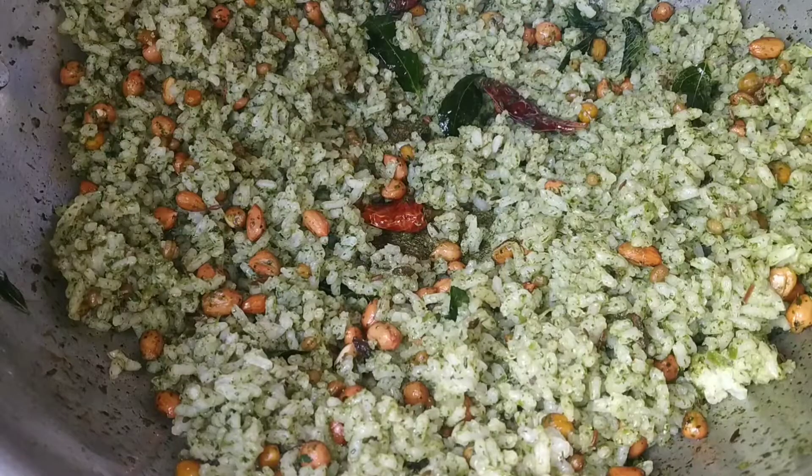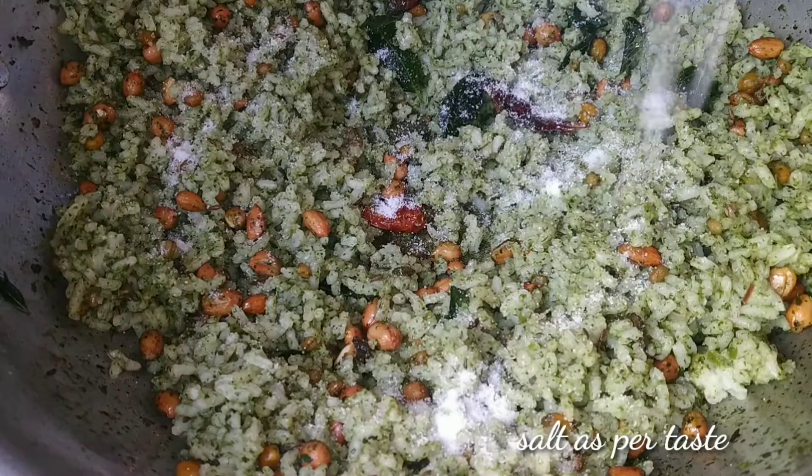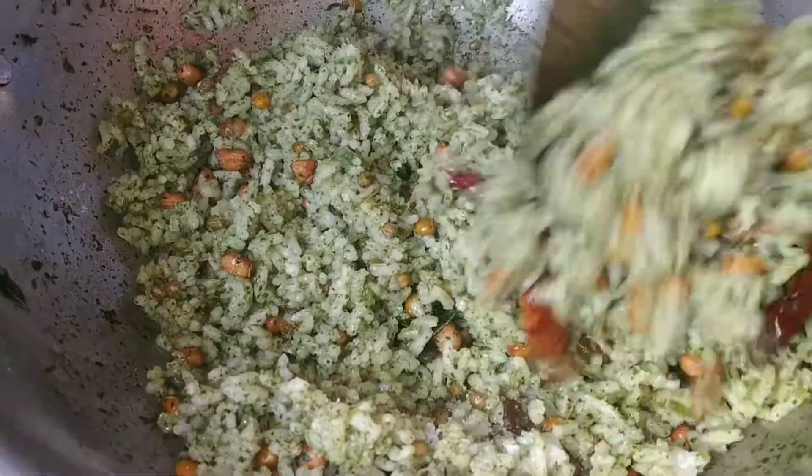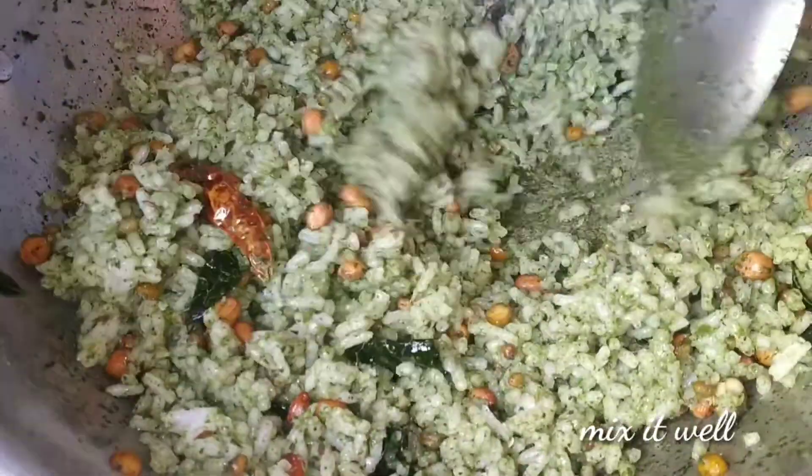Add the dough a little bit more. Mix it the same way. Mix it in the last step.